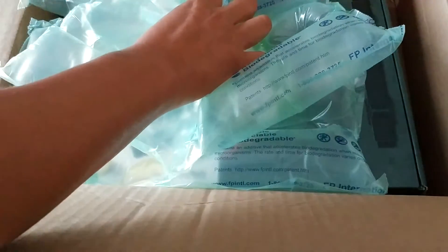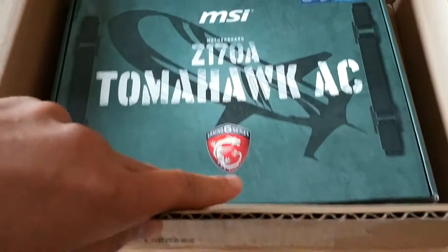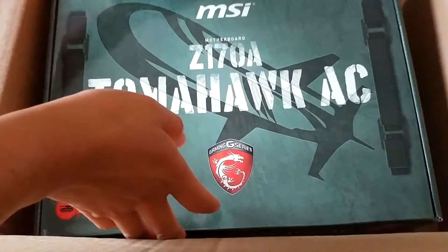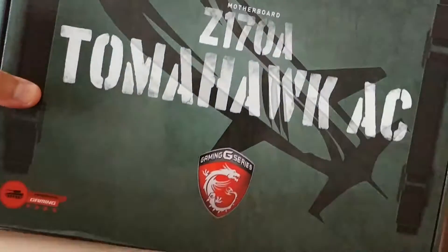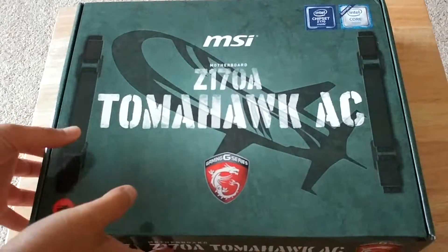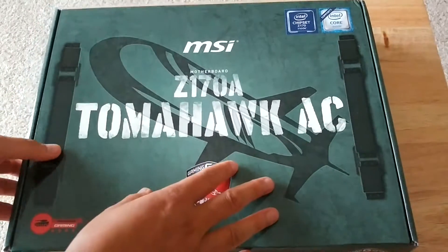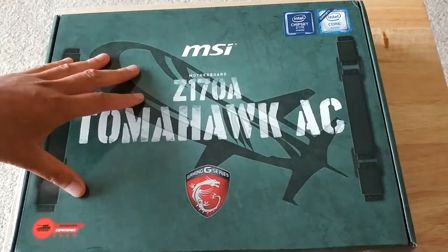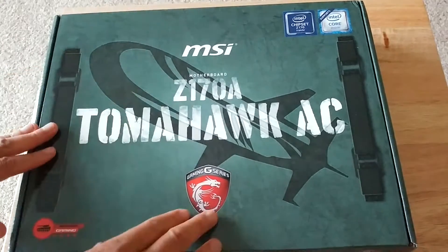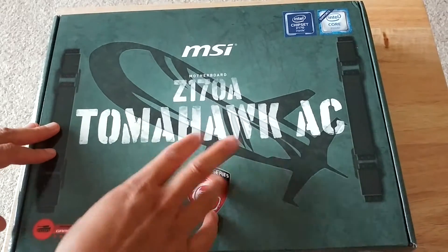What we have here, as you can probably tell, is actually a motherboard, and it's meant for Intel chips. So more than likely I'm going to get a really powerful Intel CPU. It is made by MSI — this is a gaming series, so it's definitely going to give me some flexibility in the future.